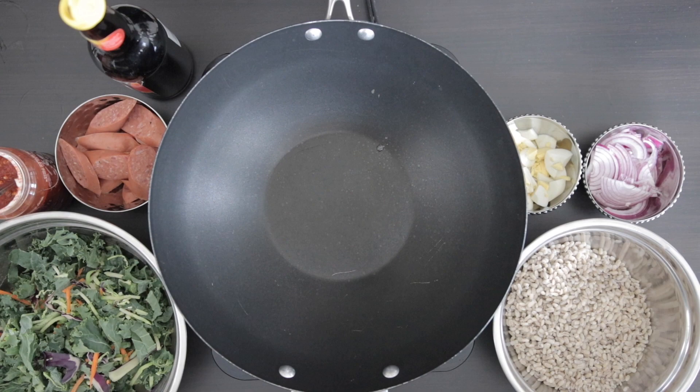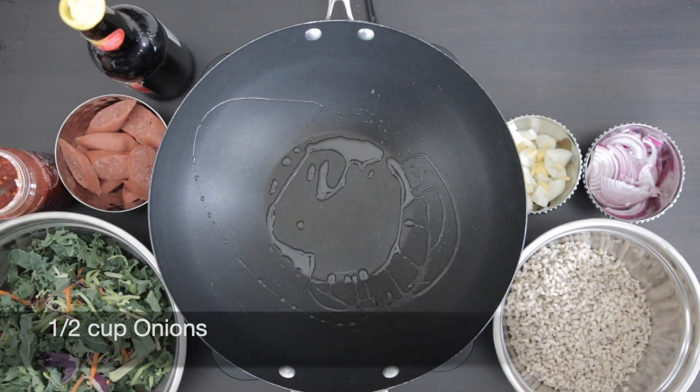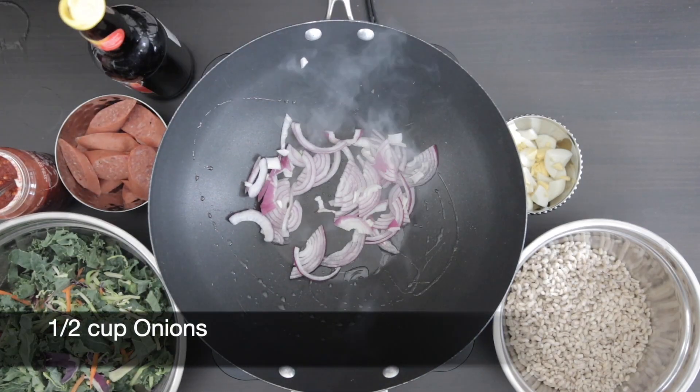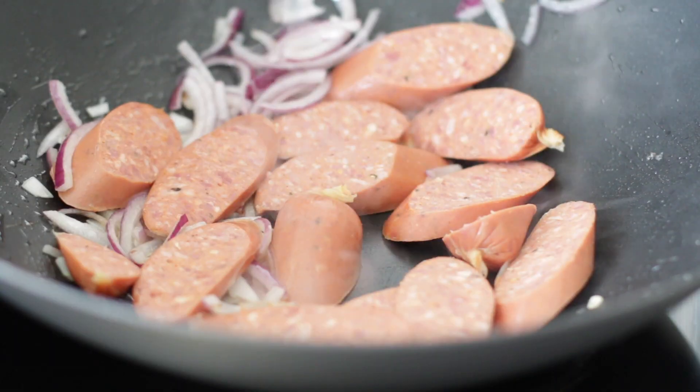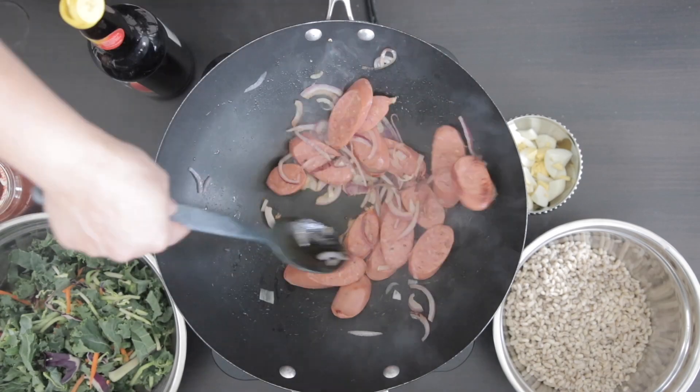I'm going to start with a Bali stir fry. Heat some oil and add half a cup of sliced onions. I'm going to add about 100 grams of sausage — you can add as much as you like. I'm going to cook this well on both sides.